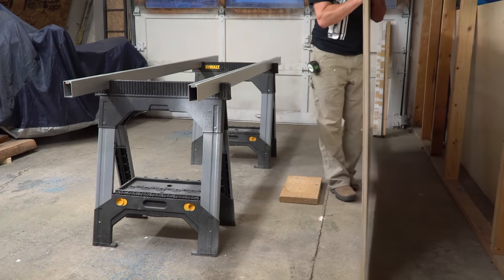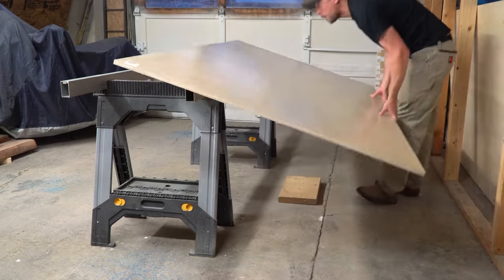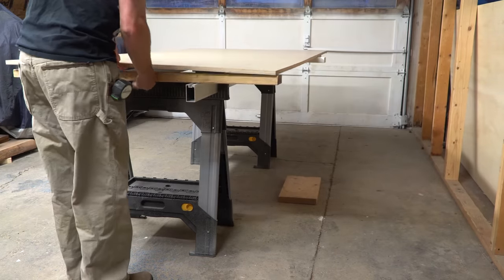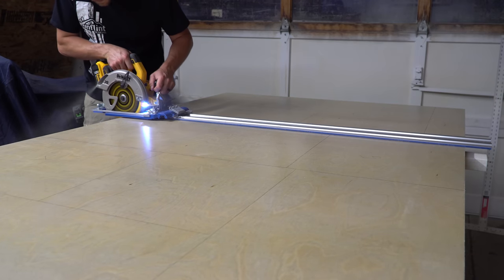This project started as a result of my new table saw. I suddenly found myself in need of an outfeed table, but I didn't want to just throw something together — I wanted to think it through first. For about a month, I just had my Rockler panel cart sitting behind the saw, and I found that it was the right height to catch workpieces after I added a scrap of plywood to the top of it.